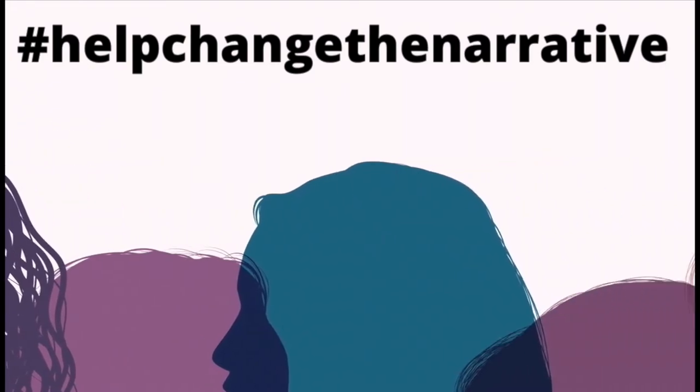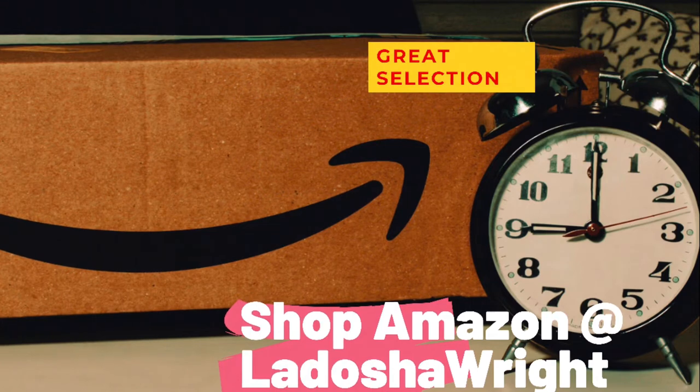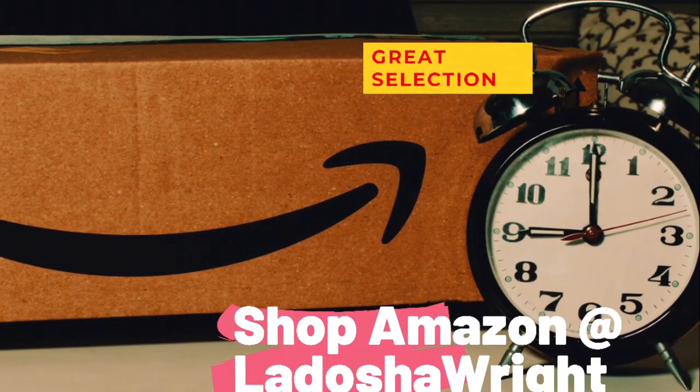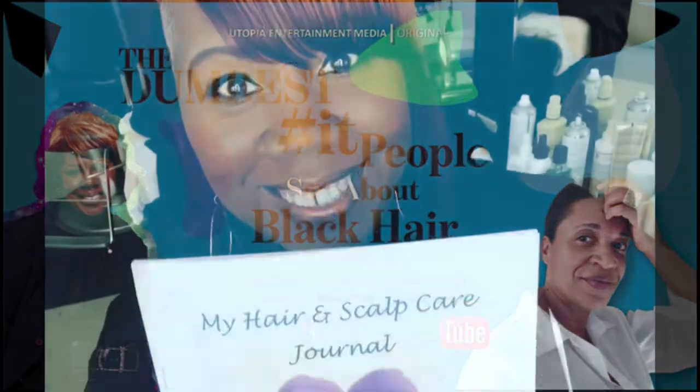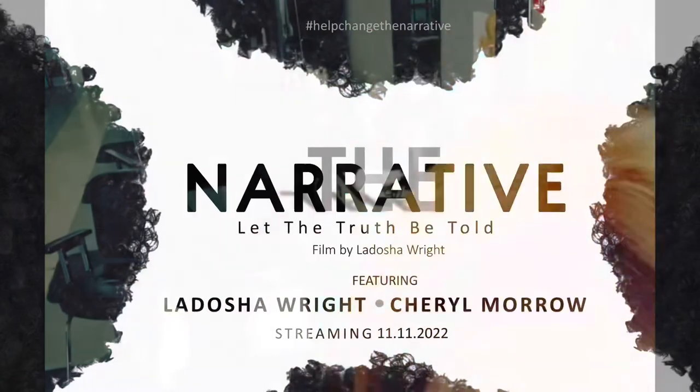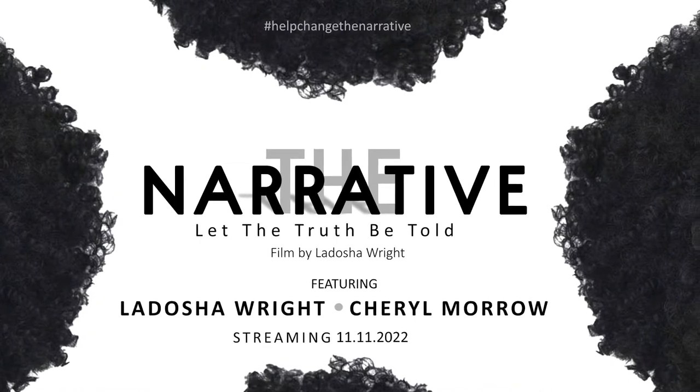Help change the narrative, guys. It's just that simple. Afro hair is not difficult. If you want to know where to get all the wonderful products I used on her hair, shop at my Amazon store. You've got a couple more weeks before the Textures Exhibit ends at the KC State University Museum — people say it's about black hair. Check out my podcast. Also, if you need any help with your hair, email me at ladoshaw at yahoo.com and I'll send you a free hair and scalp journal — that's a PDF. My documentary is coming out: The Truth About Afro Hair.